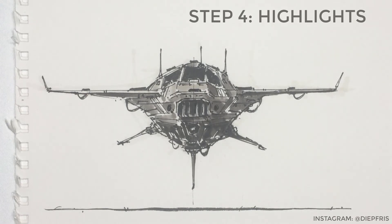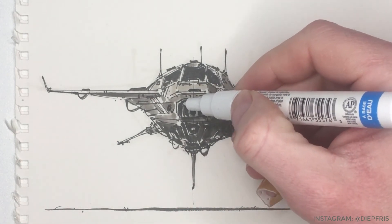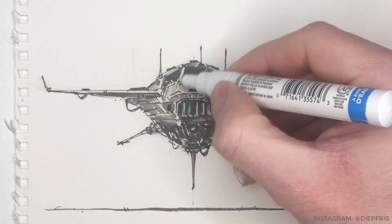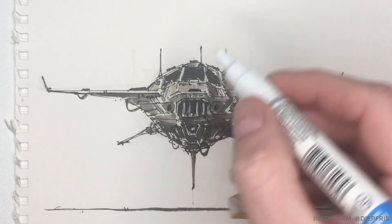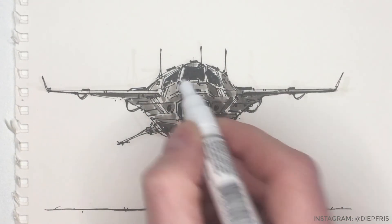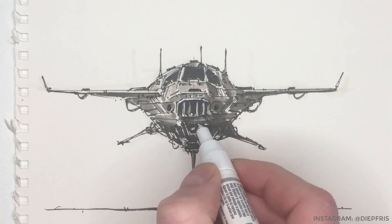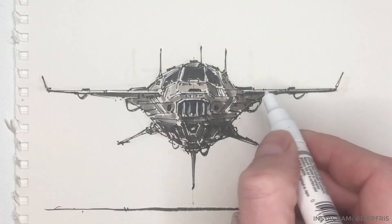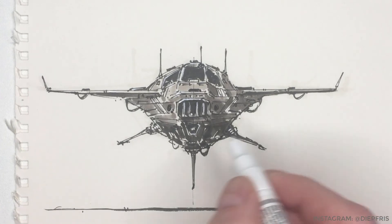Lastly, I'll put down some highlights with a white paint pen. I'll place these highlights below panel lines to simulate that there is some sort of little edge that will catch the light. I also place dots at the corners of faces that face the light. And I also use the white paint pen to indicate LED-type lights on certain places in the design that I think could use a little bit of extra contrast. It's important to not put these highlights everywhere, just like with the dark accents — I think it's about balance in your sketch. Too many highlights or accents will usually sort of kill your sketch.